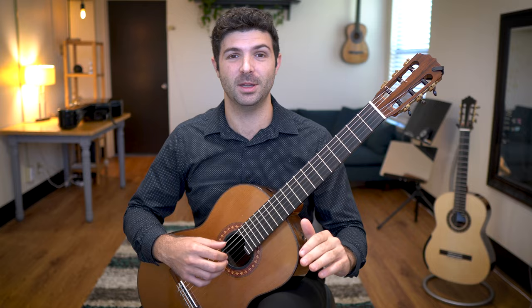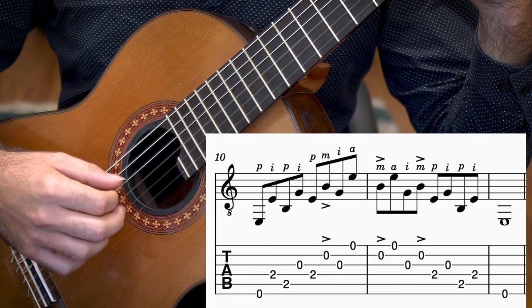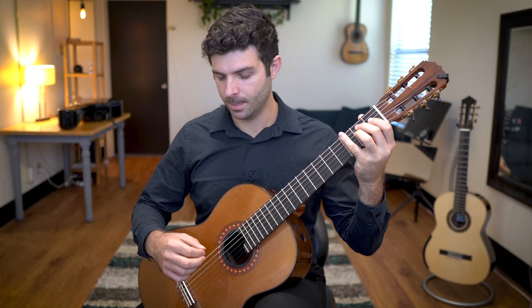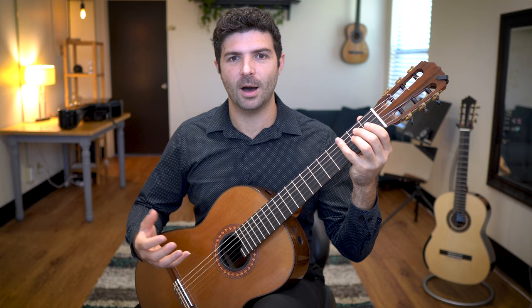Next we're going to do this with our middle finger. The really tricky part about accenting the middle finger is that your A finger really wants to pluck that first string loud, but you have to control it. Now let's just accent the A finger.